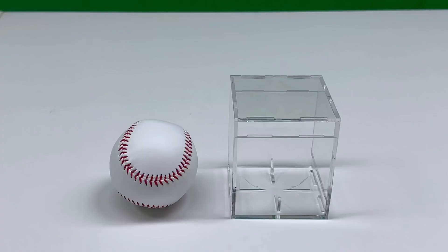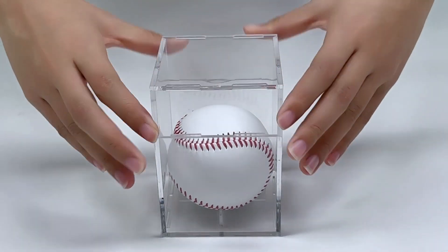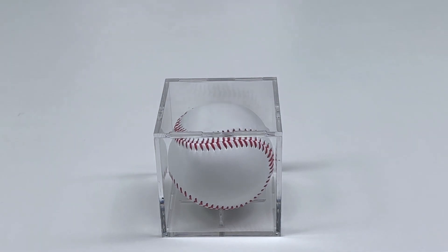What's more, when you purchase this baseball, you will also receive a clear acrylic box. You can place your baseball inside it to display to friends and family, or simply for your personal enjoyment.